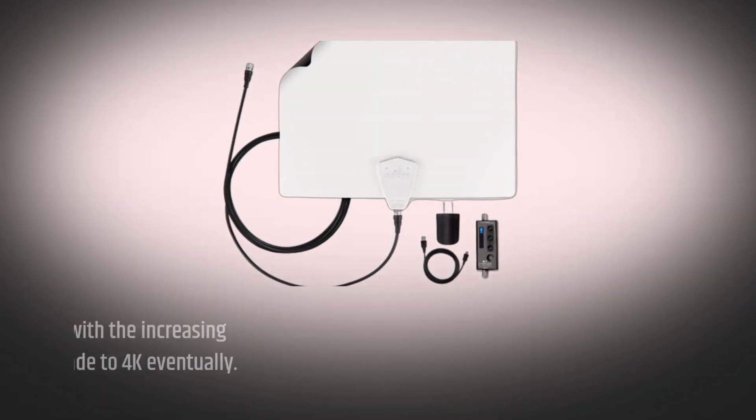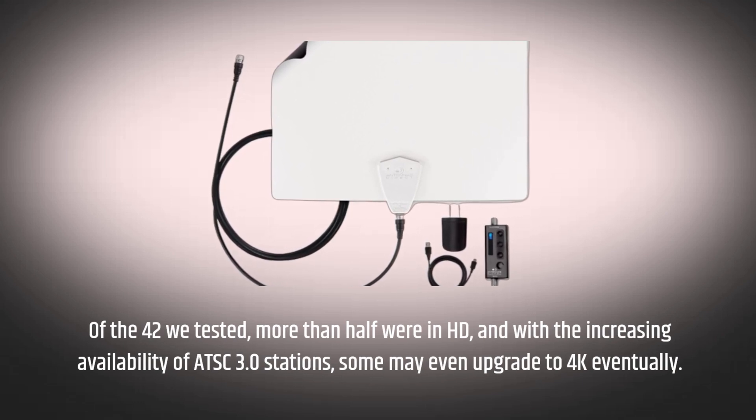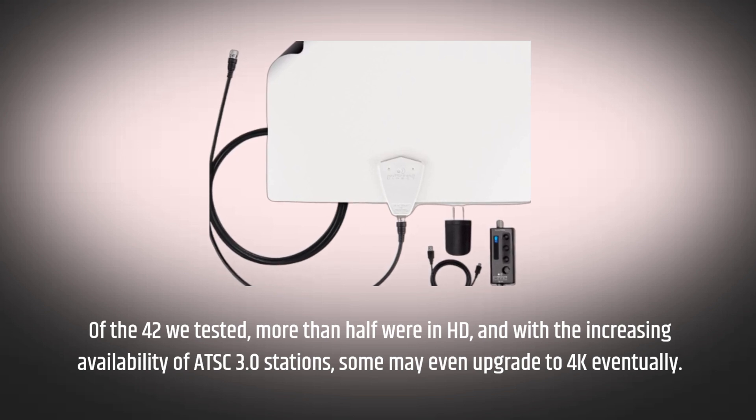Of the 42 channels we tested, more than half were in HD, and with the increasing availability of ATSC 3.0 stations, some may even upgrade to 4K eventually.